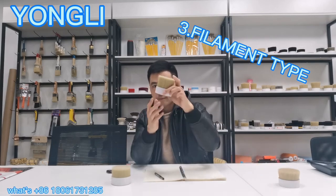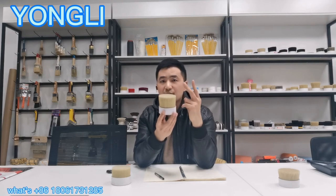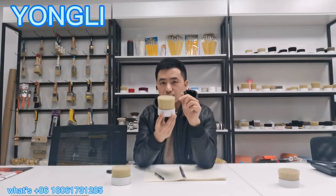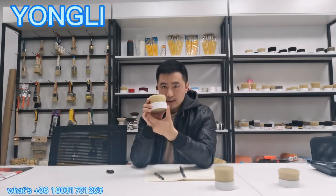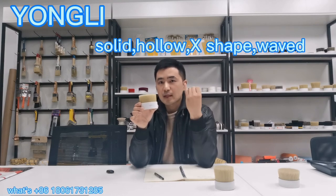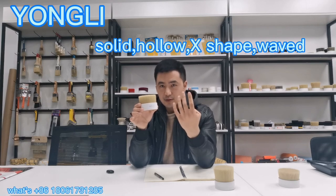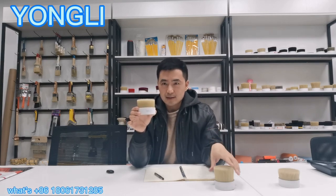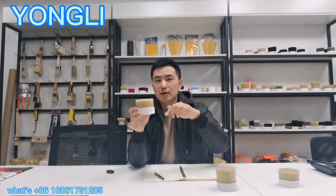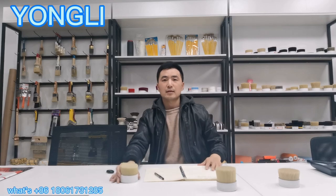The third tip is filament type. Usually the cheap one uses just two filaments inside: solid and mini hollow. For the good ones, like Napoli, they use solid, mini hollow, web filament, and X-Cross shape. So they use more filament types than the normal ones, and with a good ratio, so they can have better performance.